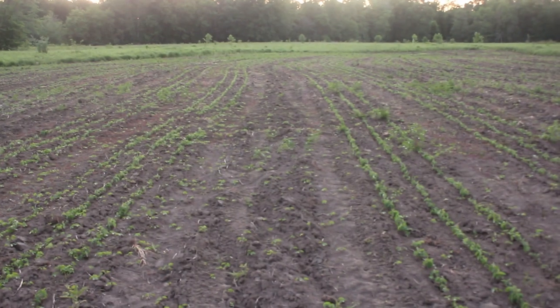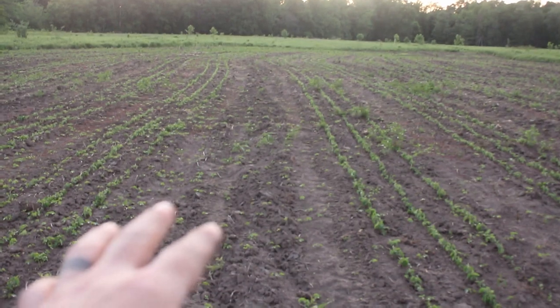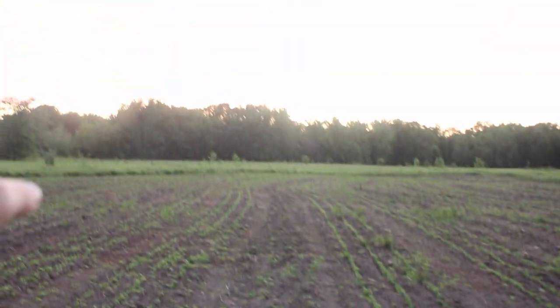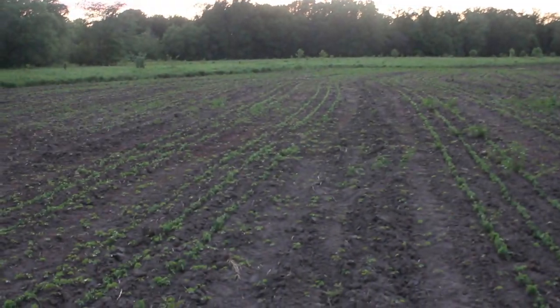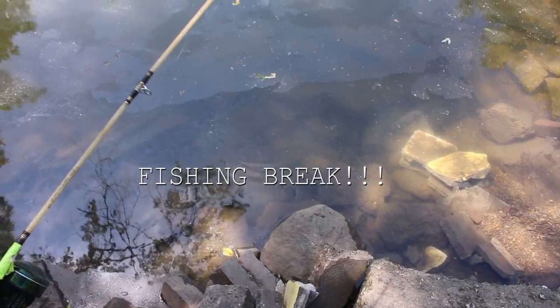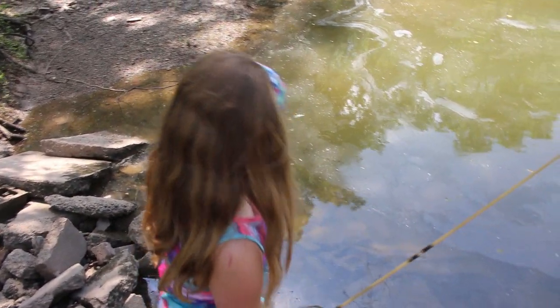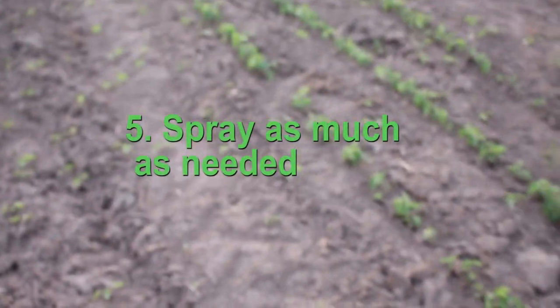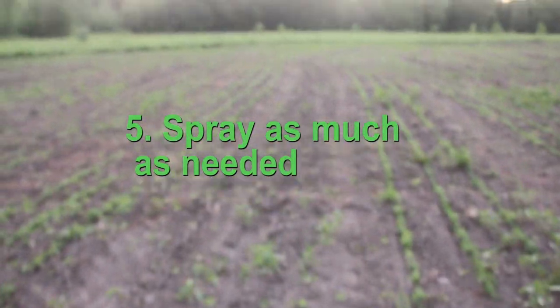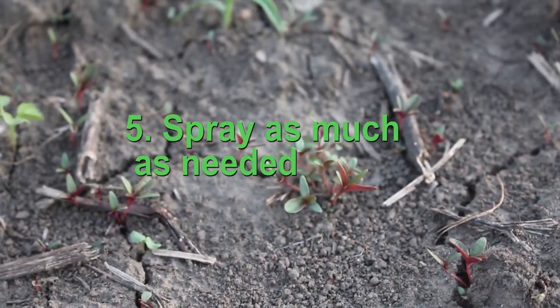Taking care of the beans will be easier this way. Last year I just drove right through the middle with the four-wheeler, but it was hard to keep track of where I'd been and I ended up with a lot of weeds that didn't get killed off. Now I want to kill all this stuff so the beans don't have to compete with any weeds.